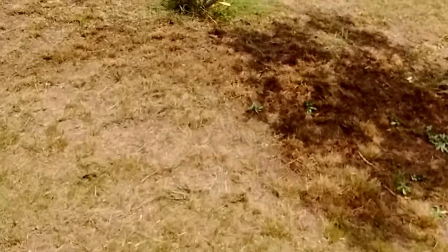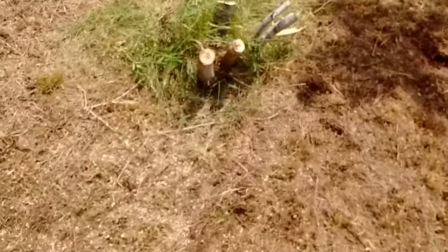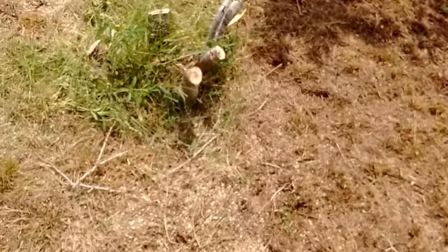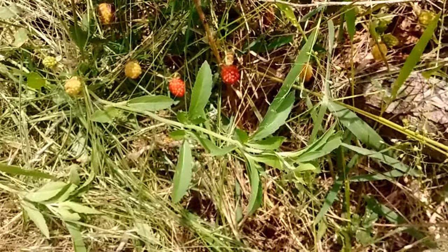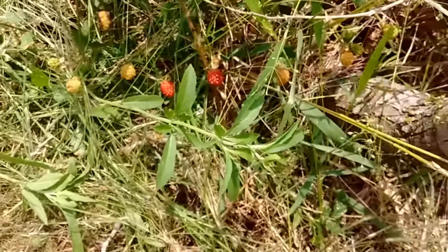Over here you can see I completely annihilated that mesquite tree — bush, whatever you want to call it, weed. And guess what I found down in the hole here? We got some berries coming in already. Birds ain't going to be too happy when I chop this out.